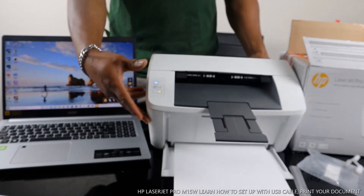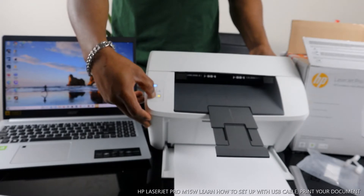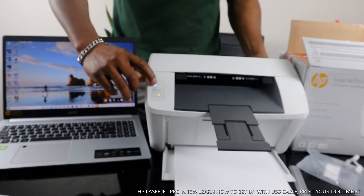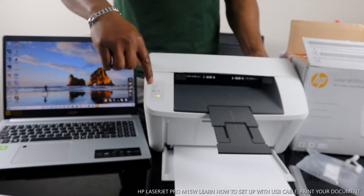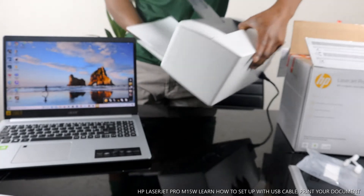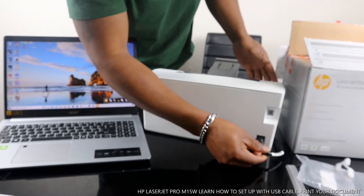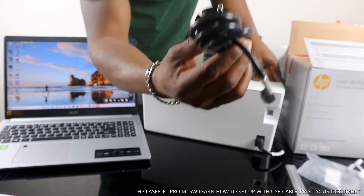Let me show you some of the features. Right here you can turn this printer on and off. This is the cancel or resume button, and this is the Wi-Fi button — it's currently connected. I'm going to turn the Wi-Fi off now by pressing it — and you can see it's off. At the back, the power cable port is right here. This printer came with two power cables: one is a three-pin and the other is a two-pin.